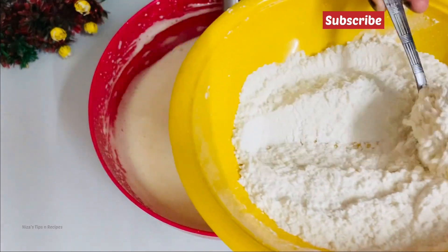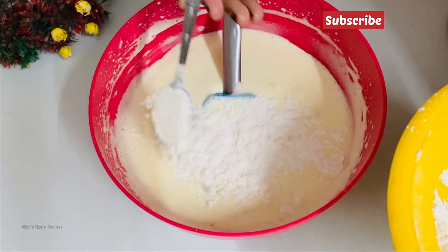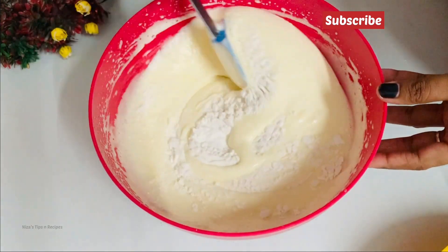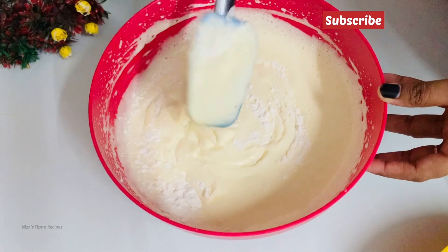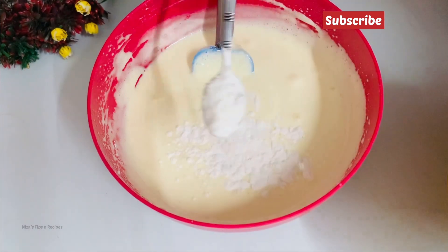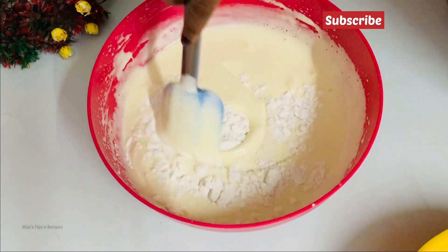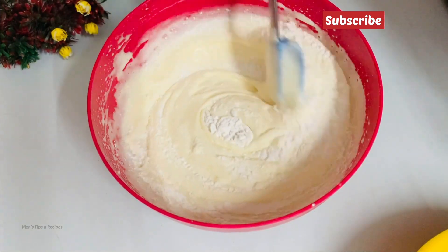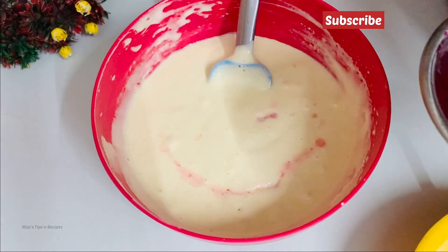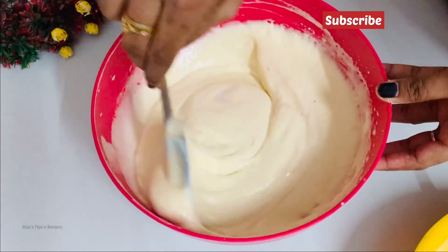Mix it in a little at a time. If we add dry ingredients, mix it in a little bit. After adding all the ingredients, we will be making a very soft cake. Mix it in and mix it — the cake is very soft.